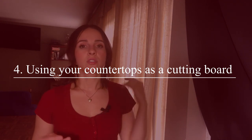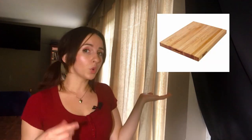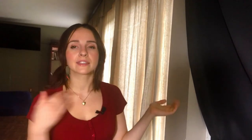Number four is to stop using your countertops as cutting boards. This dulls your knives, and if you have porous surfaces, meat juice or vegetable juice can soak into your countertops — and you don't want that. Try and keep food cutting on cutting boards. Have two separate cutting boards: a wood cutting board for fruits and veggies, and another — I prefer glass — for meats, to avoid cross-contamination.